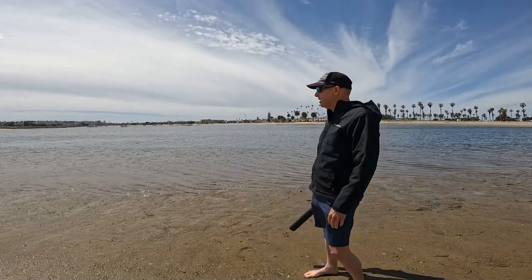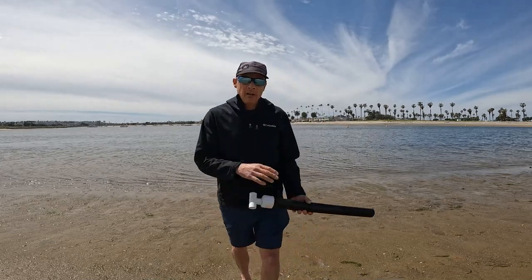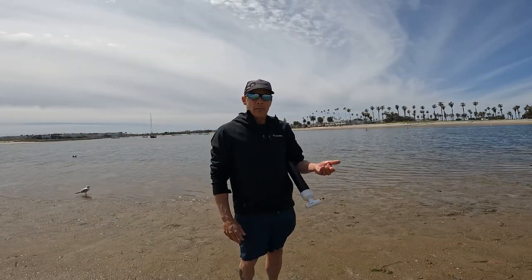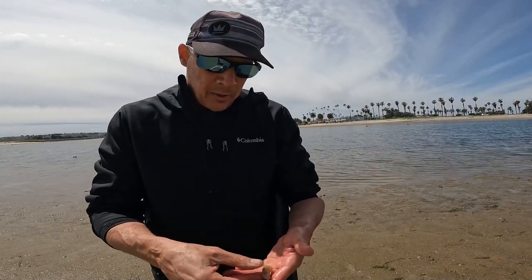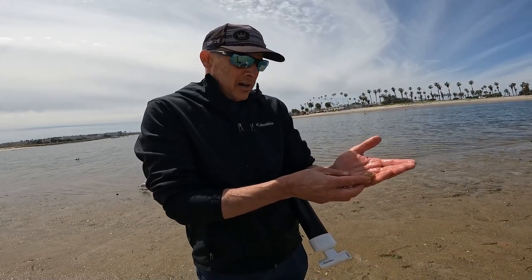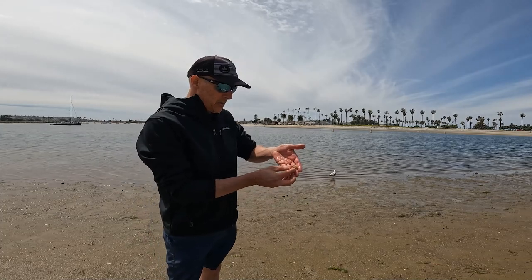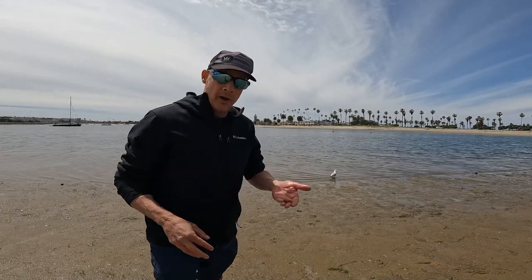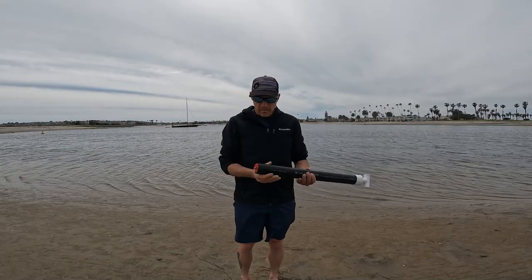I'm gonna turn the video off, do a little bit of looking around, and if I find something that looks good I will get back to you. All right, well I've been out here for about 15 minutes and I finally got one. It's a pretty small guy so I'm gonna let him go, but we're finally off to a start. All right, here's number two — it's probably still a little bit too small but I'm gonna keep him because I don't know how many I'm gonna get.